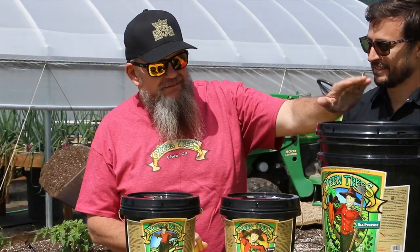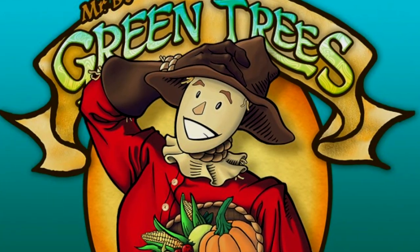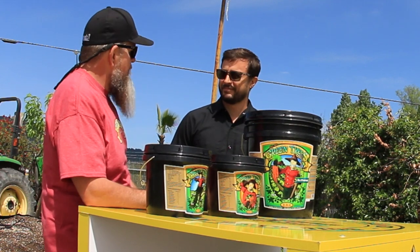I'm here with my favorite product — Mr. B's Green Trees. You guys that know me out there, I love this. This is what I use. I use a lot of Soil King approved products and this goes on everything. This is a great friend of mine, Matt right here. Matt's going to tell us a little bit about his product.